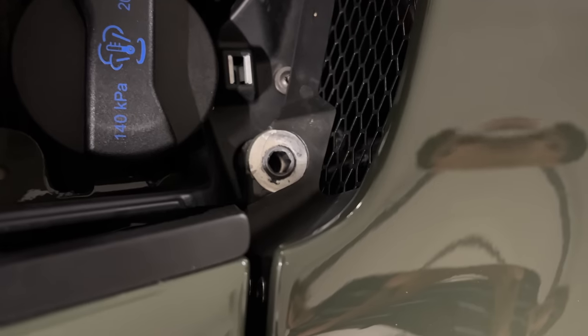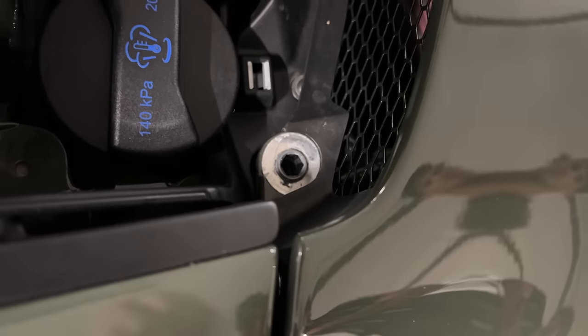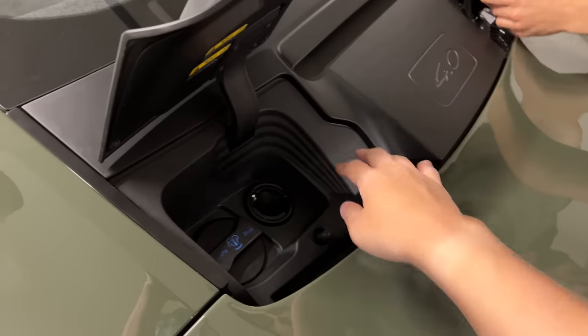Slide it in. This piece just clicks in, but I missed it.